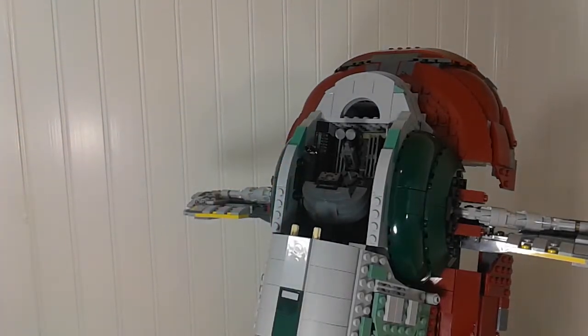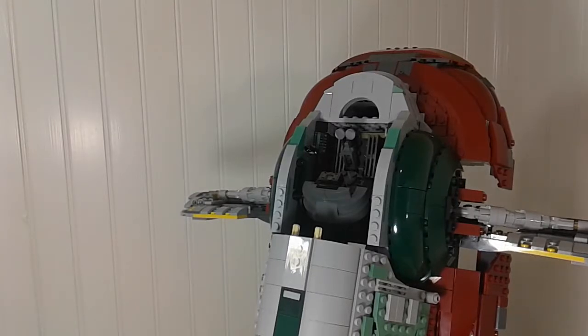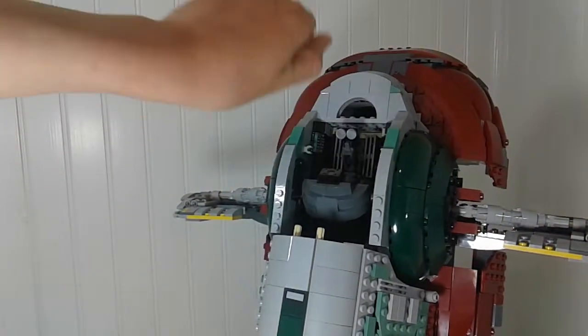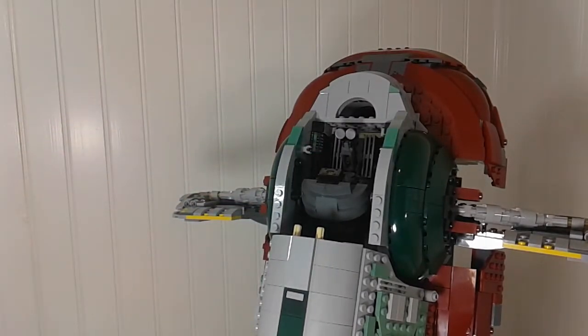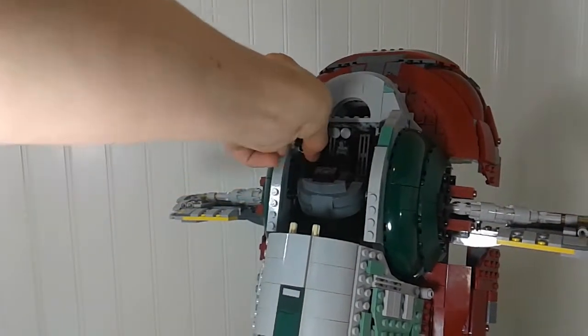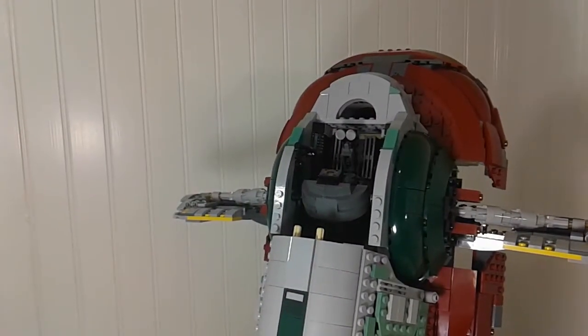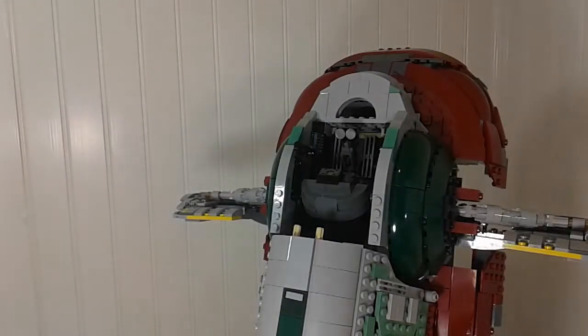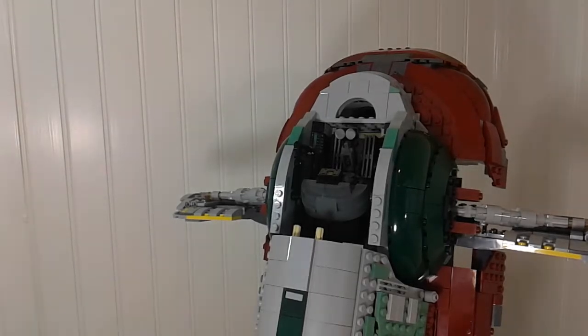An extra gun is included inside the cockpit, which is handy because the guns tend to fall off whenever you put the canopy back on. There are small clips on the side of the interior where you can store the extra gun, so two are included total. The guns falling off when replacing the canopy is a recurring annoyance.